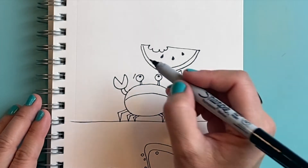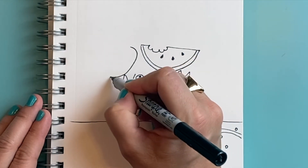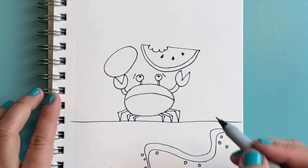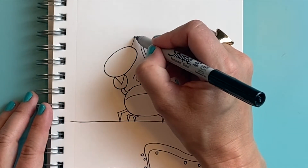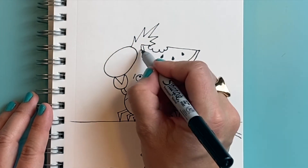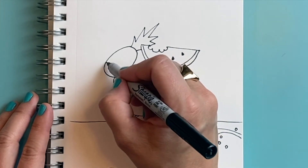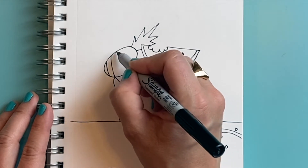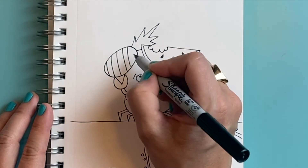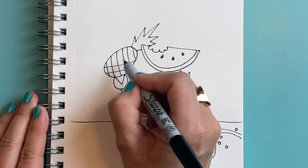Another favorite thing of mine to eat is a pineapple. I'm going to draw a big oval shape for my pineapple. I might have some overlapping here, so I'm going to draw that spiky green part sticking up — it might be back behind my watermelon. I'm going to give my pineapple some texture by adding diagonal lines going one way and some diagonal lines going the other way.